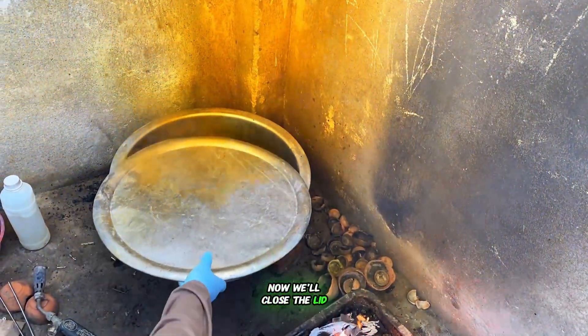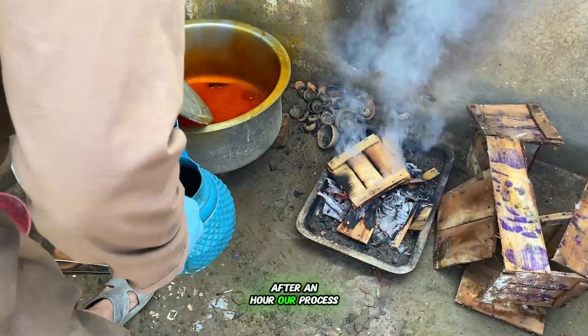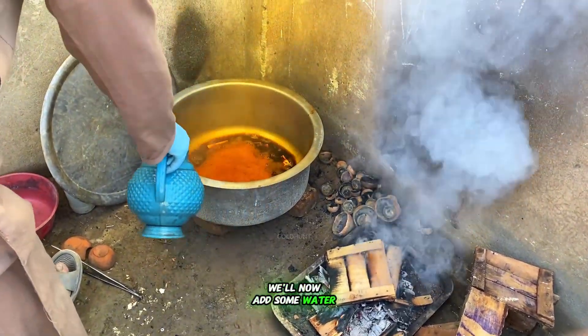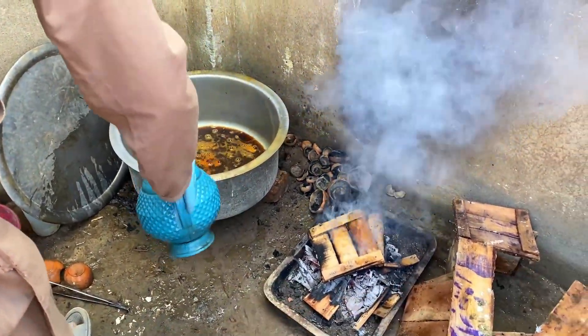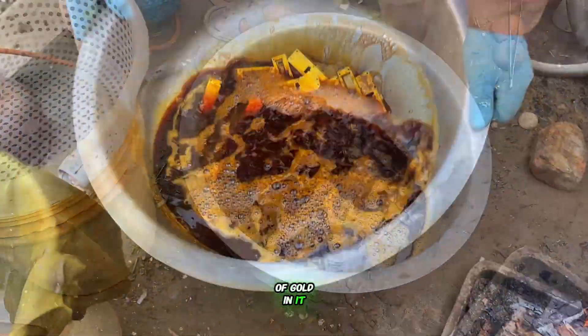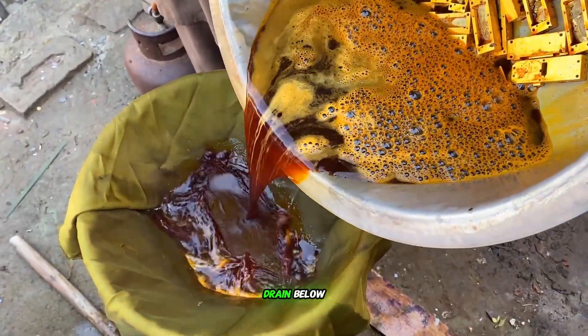Now we'll close the lid and wait for about an hour. After an hour, our process is almost halfway done. We'll add some water to neutralize the acid's strength and pour the used acid into a filter. If there's any small amount of gold in it, it will stay trapped in the filter, while the waste acid drains below.